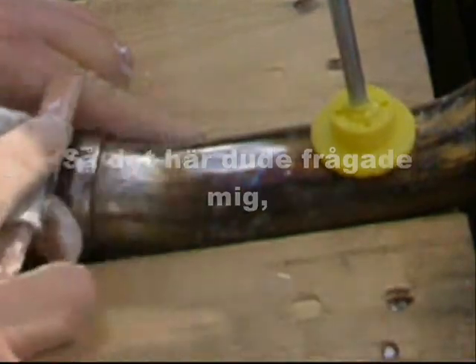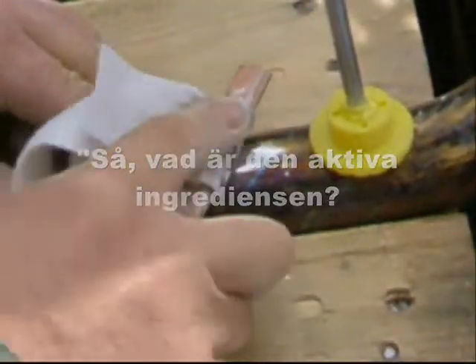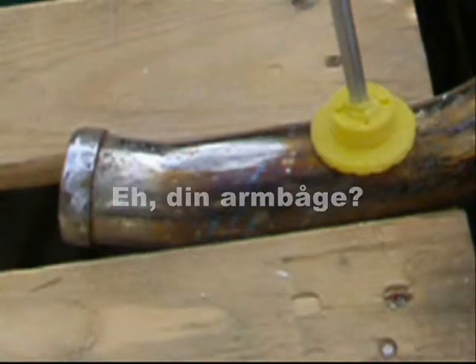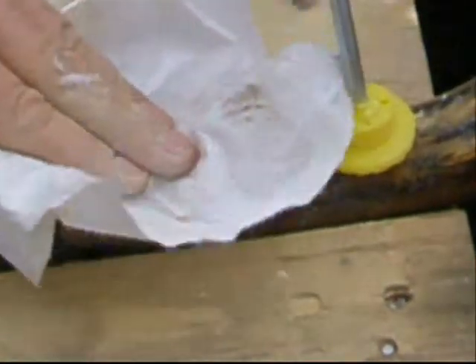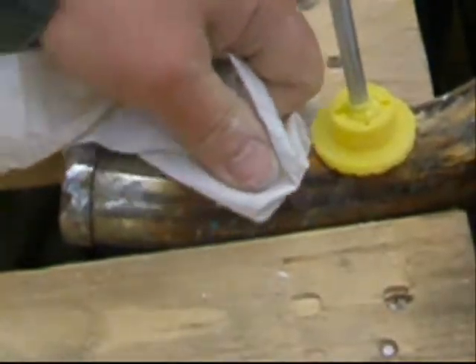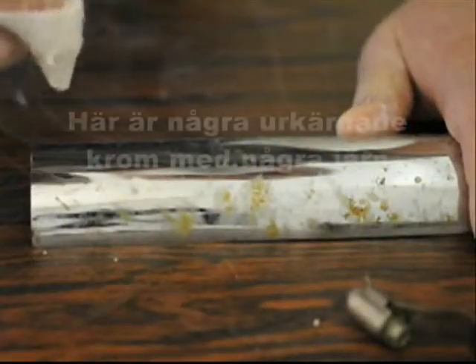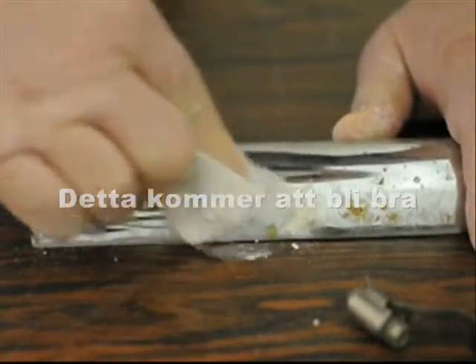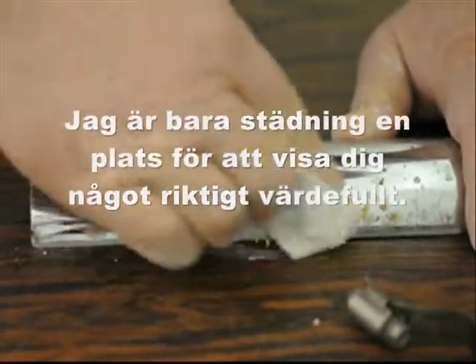Dude asked me, 'So what's the active ingredient?' Your elbow. Here's some pitted chrome with some iron rusting through — it's going to be good. I'm just cleaning one spot to show you something really cool.